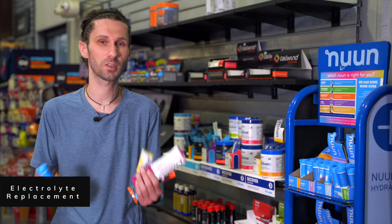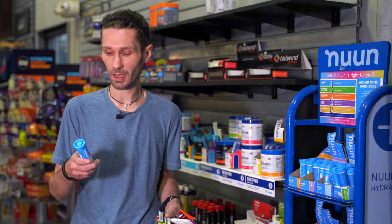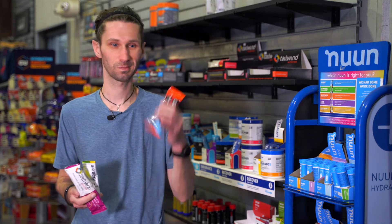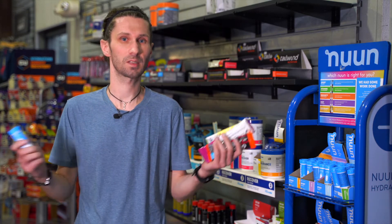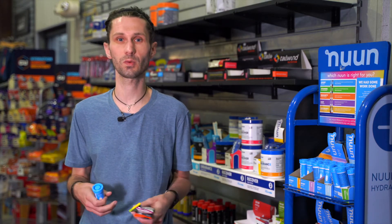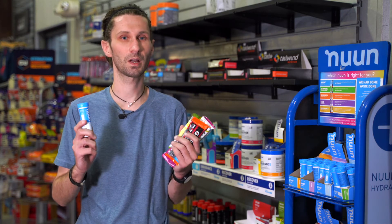We're also going to talk about electrolyte replacement. This gets to be really important now as it's really getting hot out here in Texas. The products that we have — Nuun, Scratch, Tailwind, good old Gatorade — are going to replace your electrolytes. That means salt, potassium — this is all stuff you're sweating out. If you're not replacing them, we can run into issues with cramping. So it's really important that we supplement these in with our gels as well.